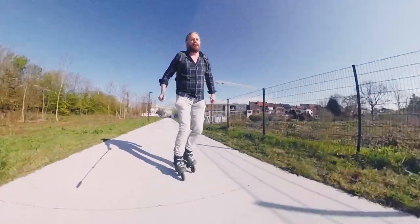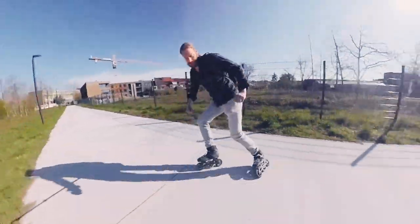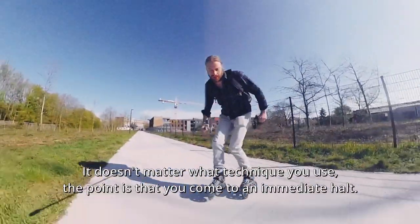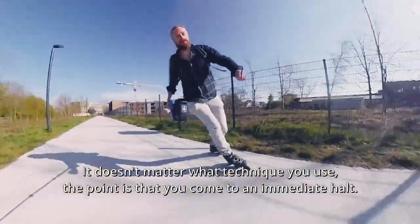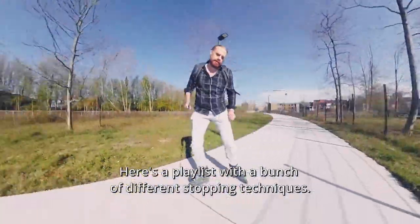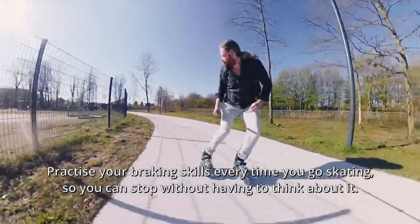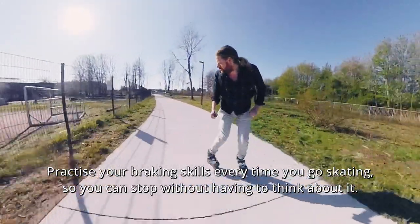Fast stops. Being able to stop is the most important skill in inline skating. It doesn't matter what technique you use — the point is that you come to an immediate halt. Here's a playlist with a bunch of different stopping techniques. Practice your braking skills every time you go skating so you can stop without having to think about it.